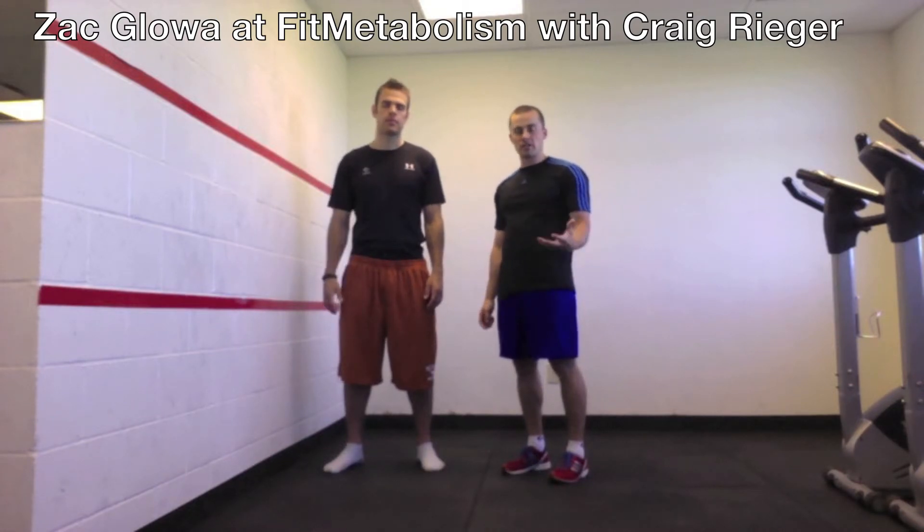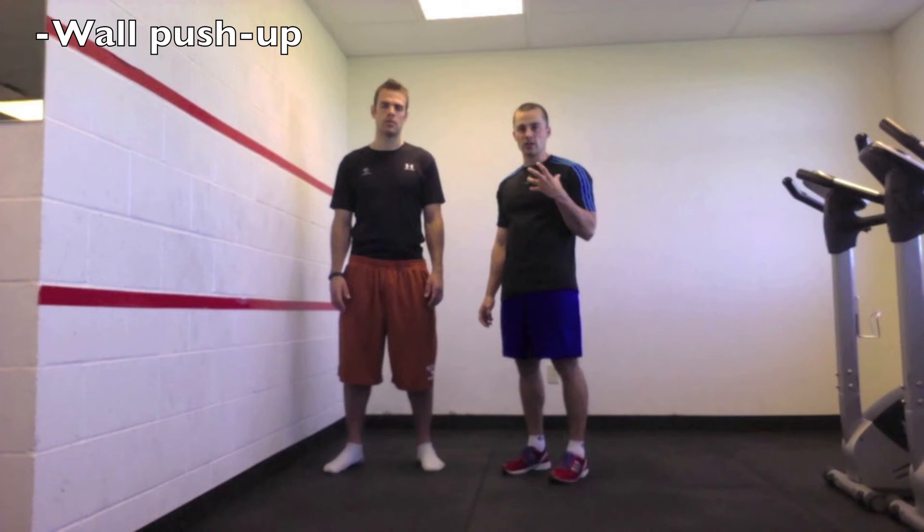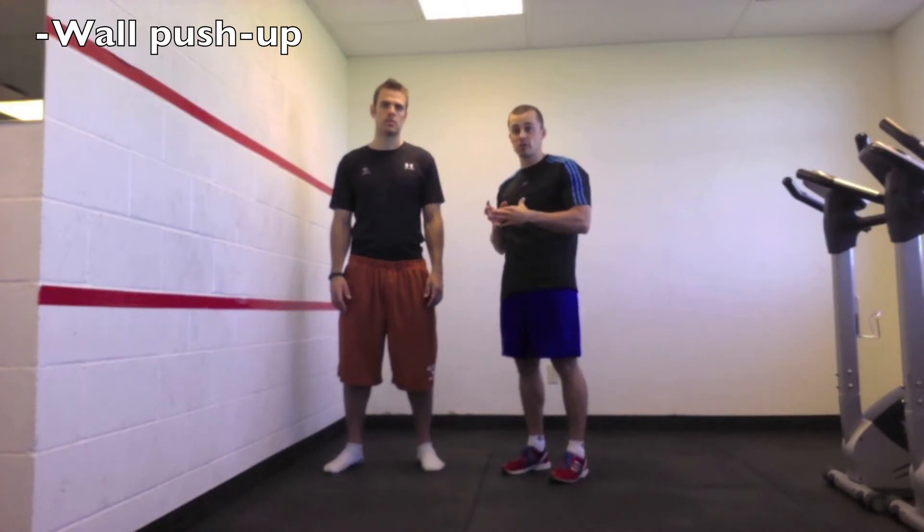Hi, my name is Zach Glow. I'm here at Fit Metabolism. Today I'm here with my buddy Craig, and what we're going to talk about — something I've wanted to discuss for a long time — is how to progress to a perfect push-up. I'm going to give you a good starting point and a good starting exercise, and work our way up to that push-up. It can be daunting trying to figure out where to start.